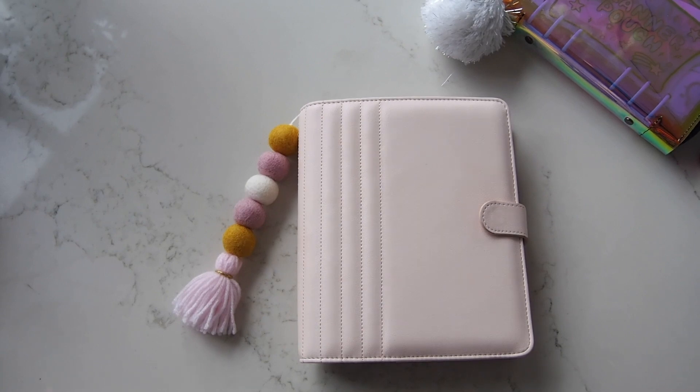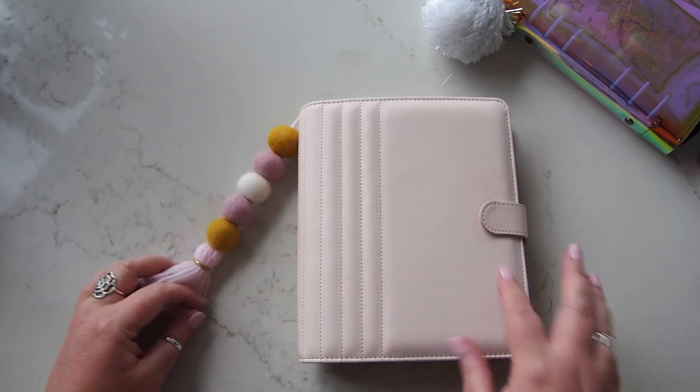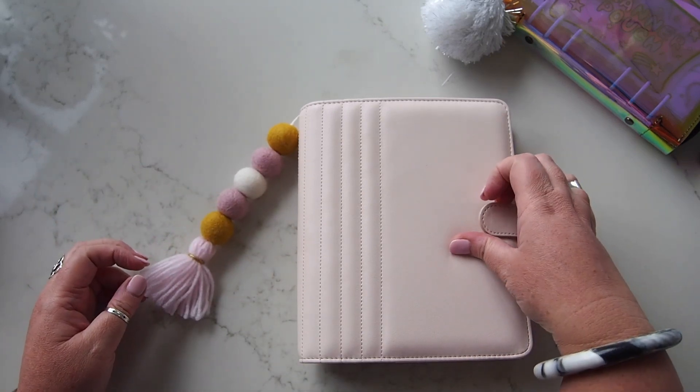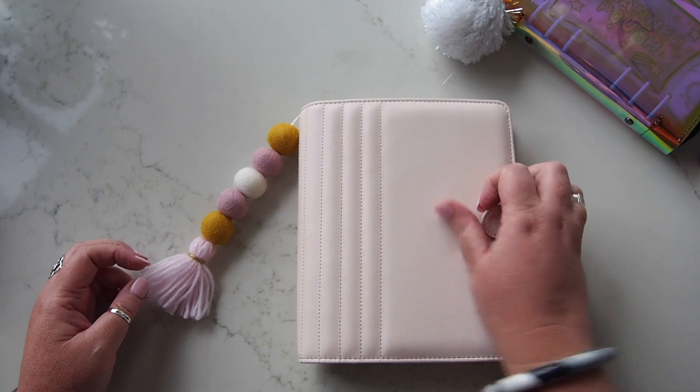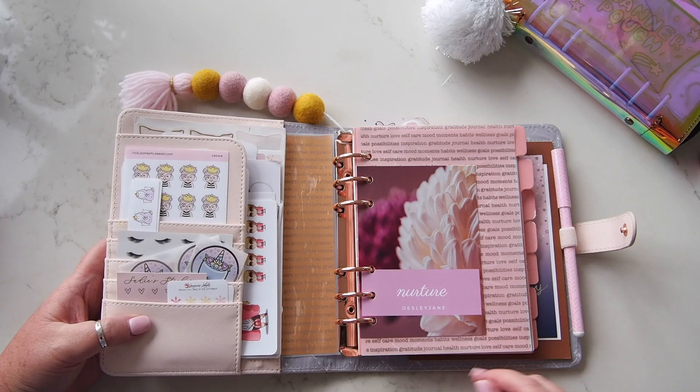Hi everyone, welcome back — just a really quick one to show you what is the final, for now, setup in this blush B6 quilted planner. I love it so much.